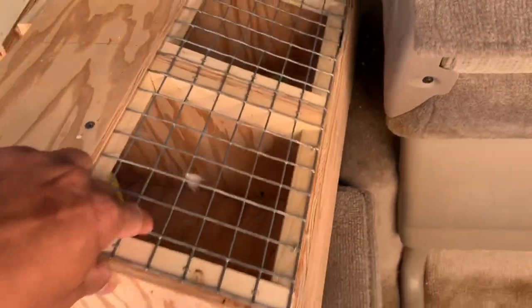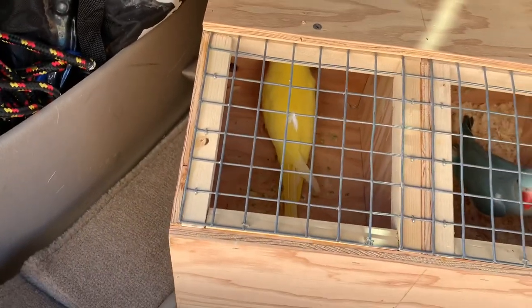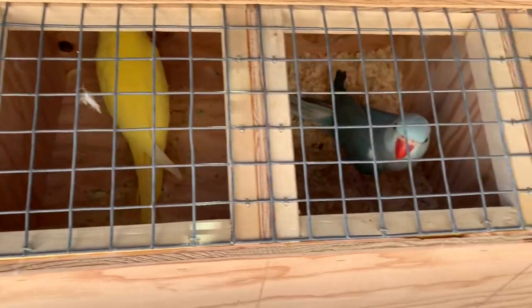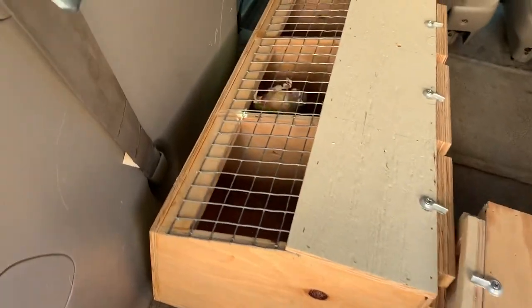Today we're gonna go see the vet. His name is Dr. Scott. The birds we have are: the yellow, the blue clear tail, violet, and red tail.